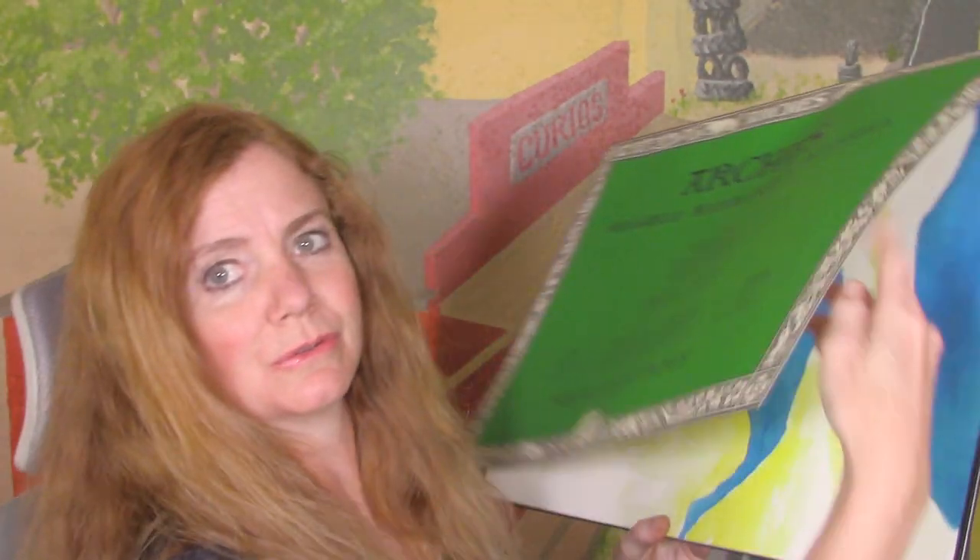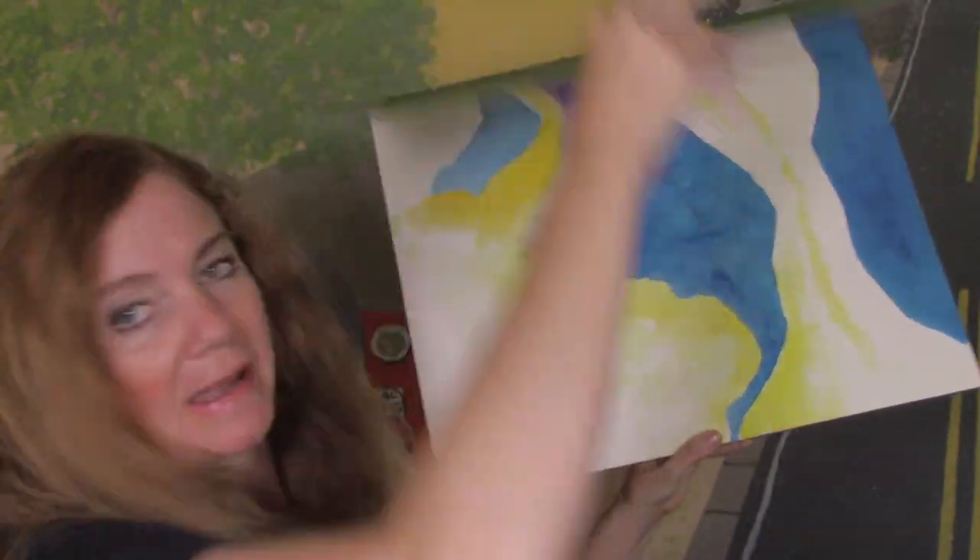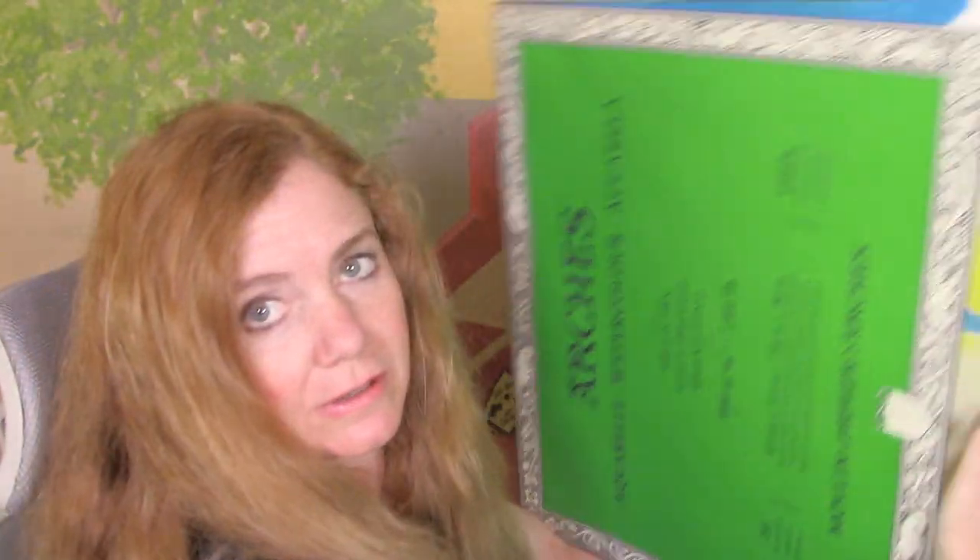I have this huge Arches block that I started a painting on in watercolor class — the class that I teach at the college. It's going to be a very stylized version of a really fun painting, so I'm excited for that. I also received some happy mail today.